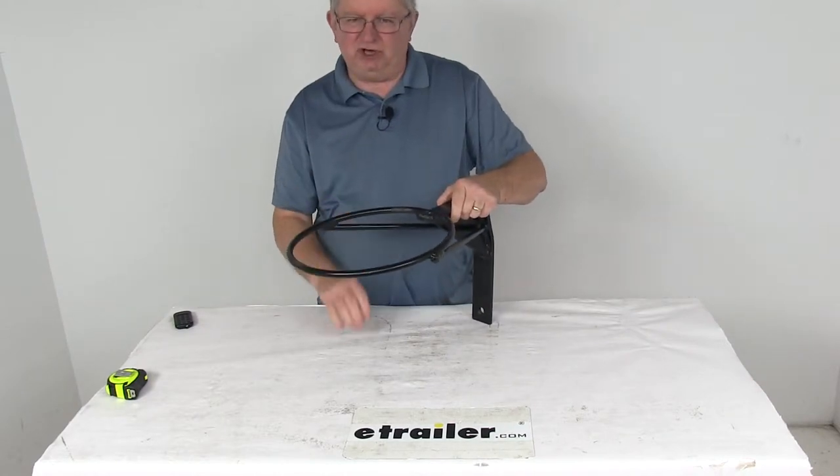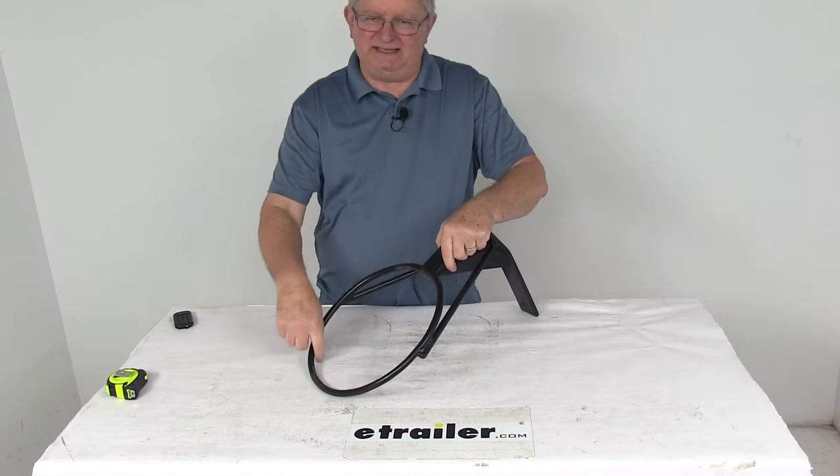When it's mounted, it's 12 inches tall, and the diameter of the opening is 11 inches.